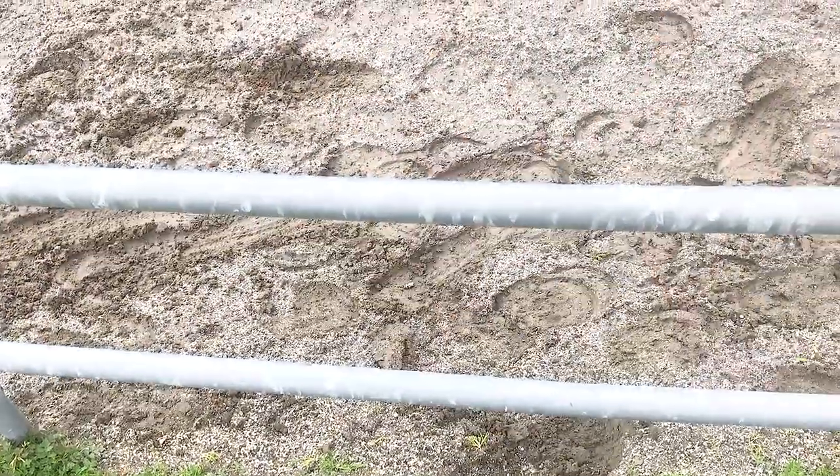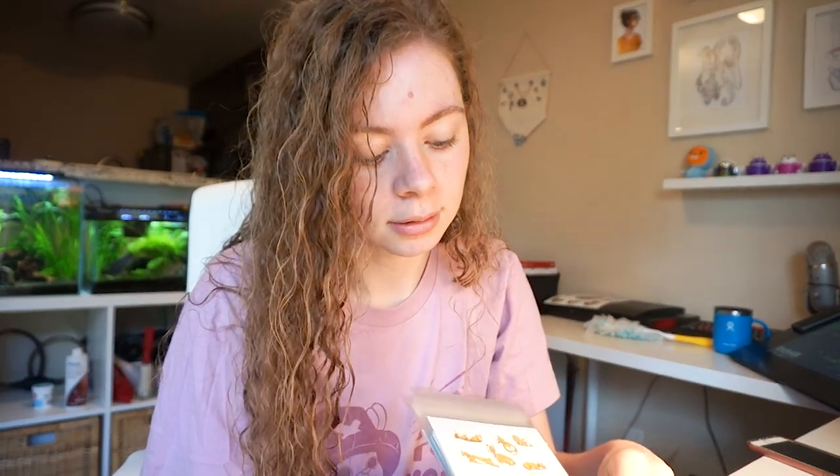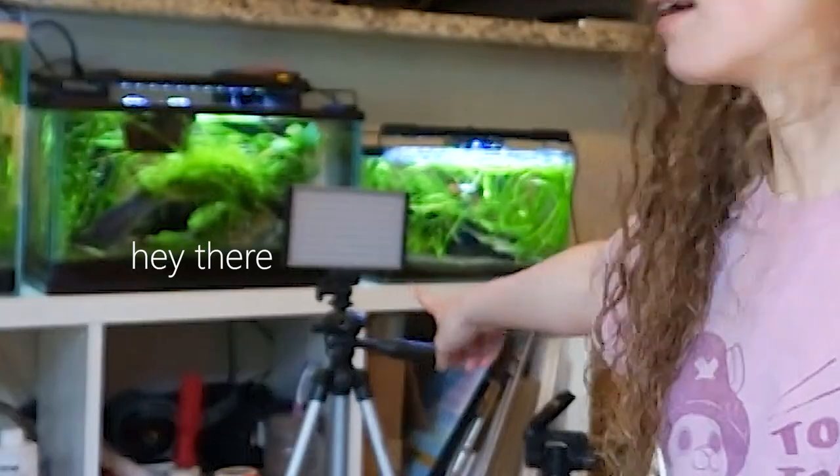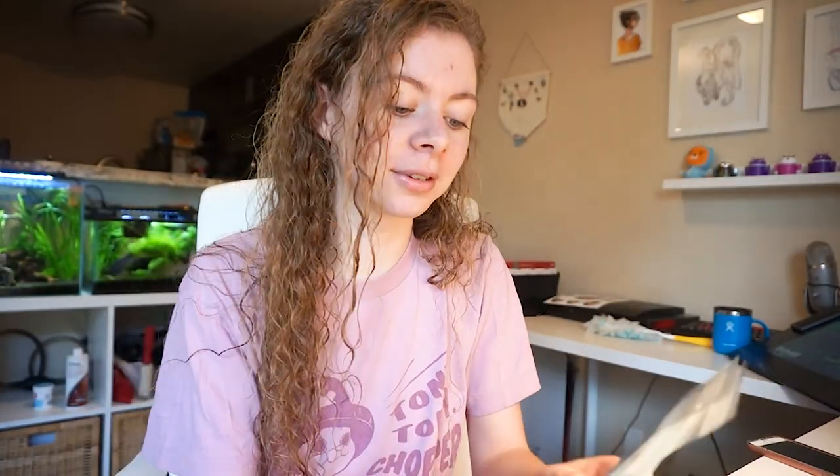Yesterday I went to the barn with my friend to see her horse, which was fun — I haven't seen her for quite some time, so I missed the little guy. I'm probably just going to pack stickers for the rest of the day, or actually I'm going to try to take pictures. I did get this new light, so hopefully I can get better lighting in both my videos and photos of my products.